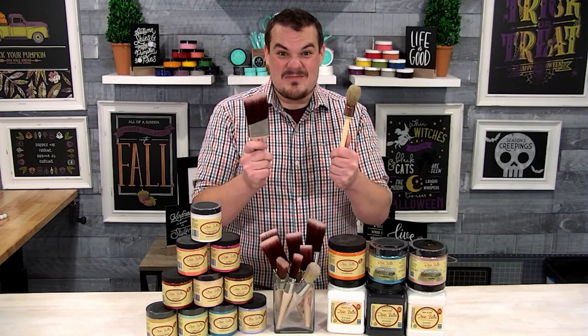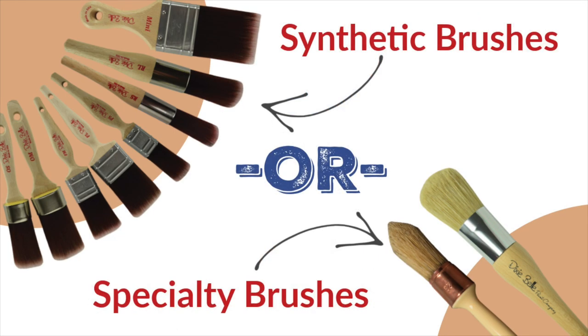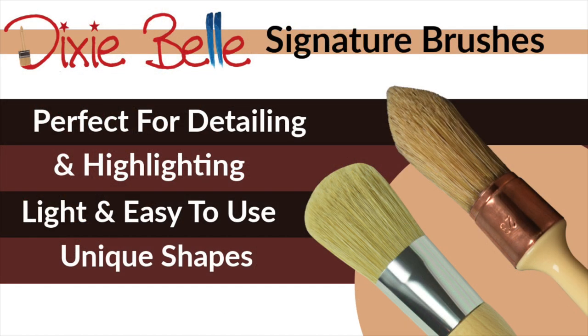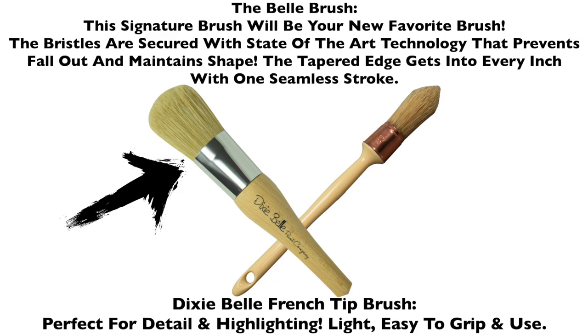Let's take a look at Dixie Belle paint brushes. In this video, we're going to look at specialty brushes and synthetic brushes. Let's first chat about their signature brushes — this includes the Belle brush and the French tip brush. These are perfect for detailing and highlighting, light and easy to use, and offer unique shapes. The Belle brush will truly be your favorite brush as it is mine.